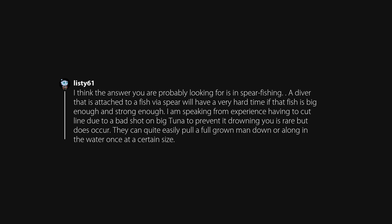I think the answer you're probably looking for is in spearfishing. A diver attached to a fish via spear will have a very hard time if that fish is big enough and strong enough. I'm speaking from experience — having to cut line due to a bad shot on big tuna to prevent drowning is rare but does occur. They can quite easily pull a full-grown man down or along in the water once at a certain size.